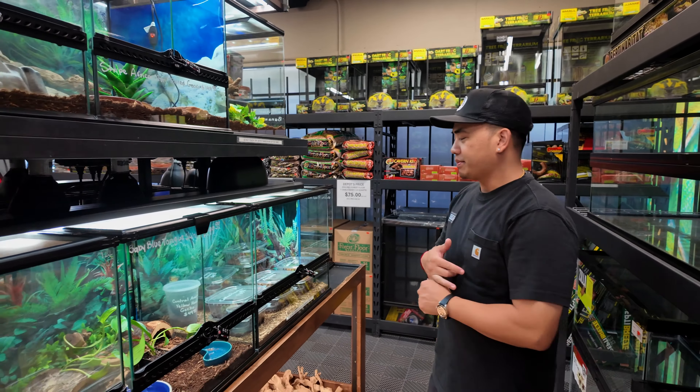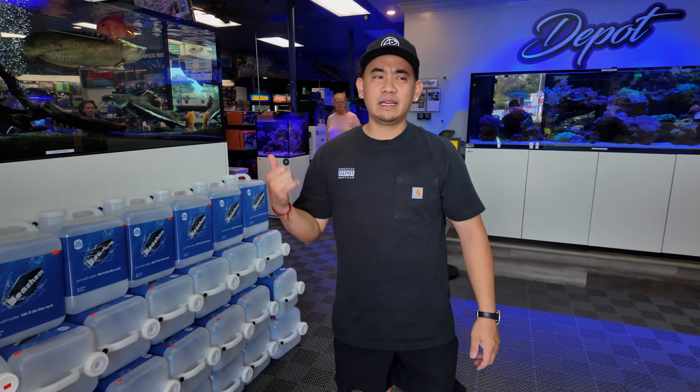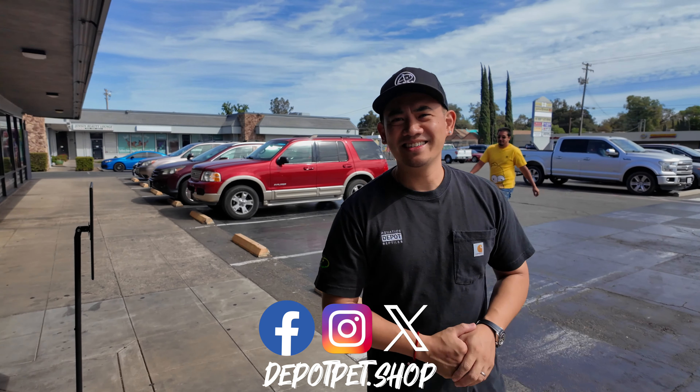A few major tips for getting your animals home: get them home as soon as possible. We should be your last stop before heading home — don't make extra stops with your fish in the bag. Always acclimate your fish properly; we have a video on it, and it should be about a 30-minute acclimation time. Thanks for watching — subscribe to the channel, like this video, comment below, follow our social media, and we'll see you on the next depot one.